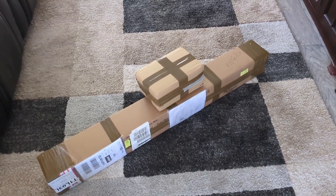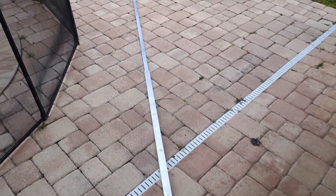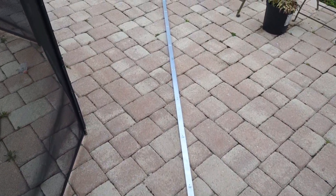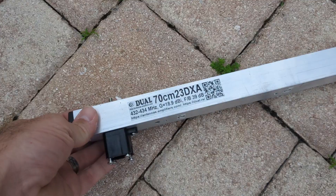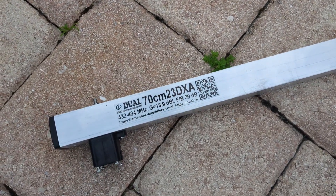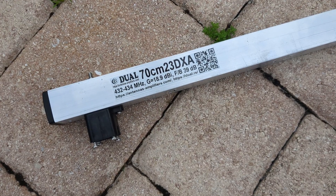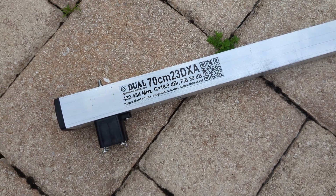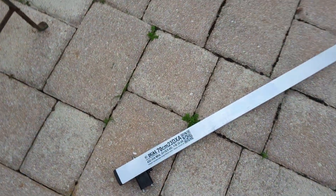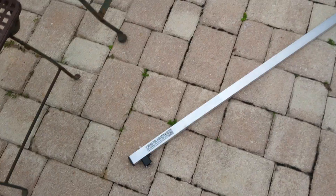Let me show you what's in here. This is a competition-style, award-winning antenna that has been used to win EME awards before. It's a 23-element, 70-centimeter DXA for 432 to 434 MHz, with 18.9 dBi gain and a front-to-back ratio of 39 dBi. It's from antennas-amplifiers.com — I did pay for it, nothing was given.